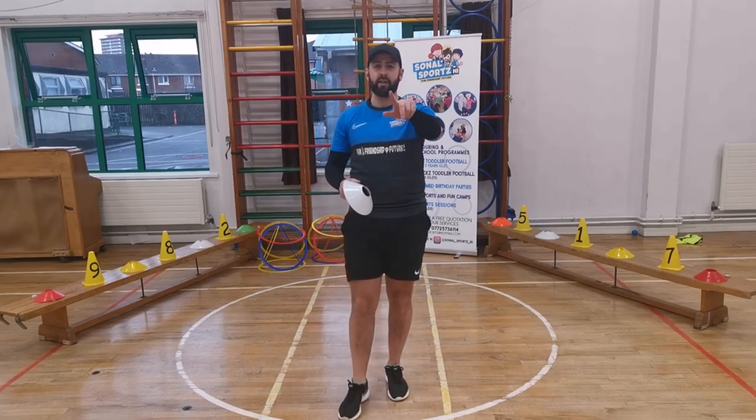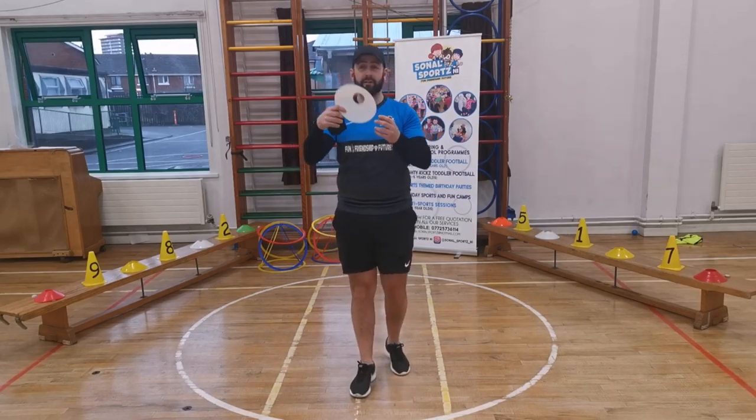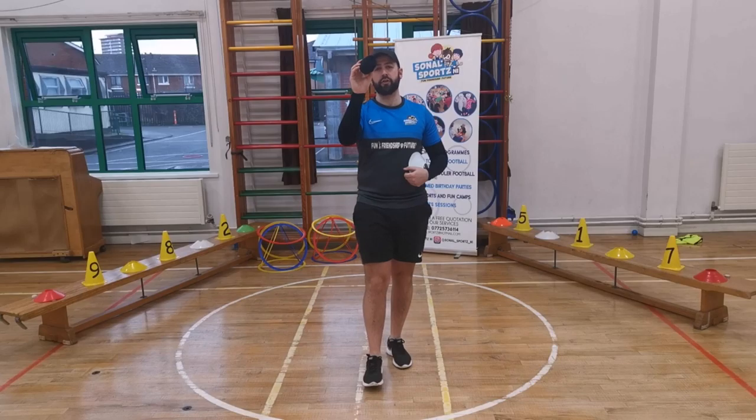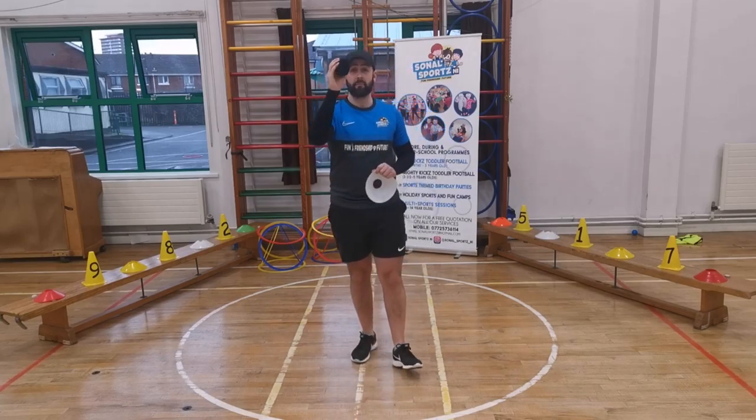For this class you're going to need something that is circular — you can get a small plate or something similar — and you need a pair of socks. So if you can get those for me, we'll get started. Something circular and a pair of socks.